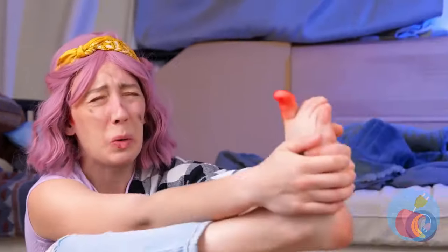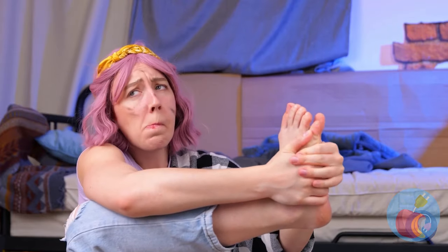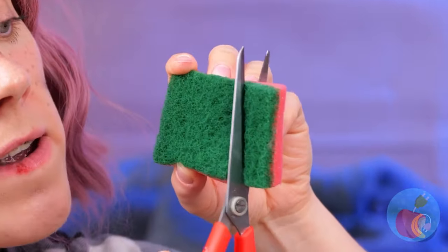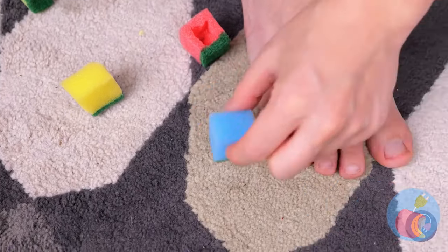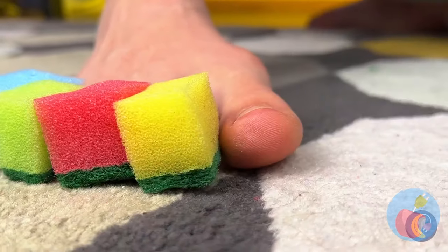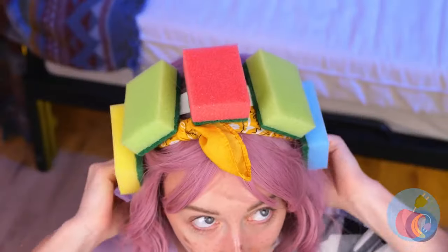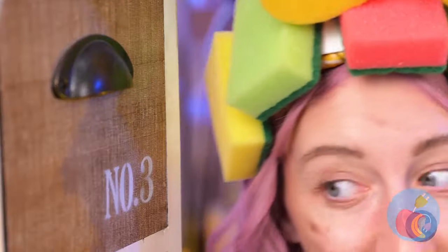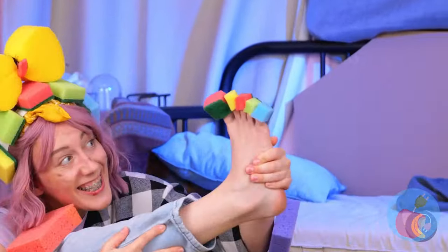Ouch — a stubbed toe. That's gotta hurt. Here's an idea: grab a sponge and cut it up into little squares. Make some holes and slide your toes inside. They work great all over. A helmet — finally! Let's try it all out. It works, and not a stubbed toe in sight.